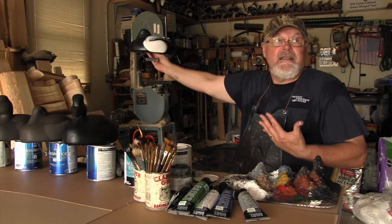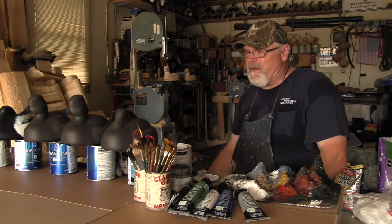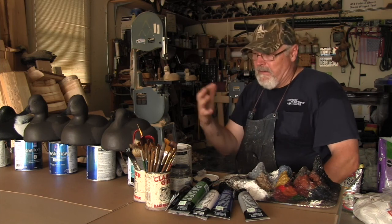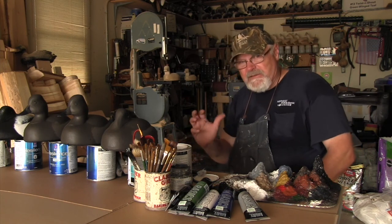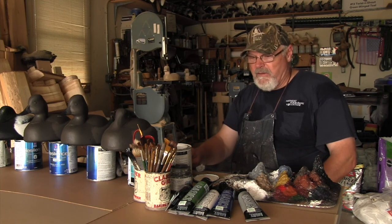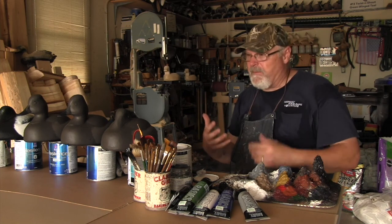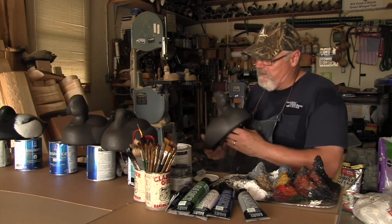While those drakes are drying, we're going to put the white on the hens. Essentially what the hens have is the white mask, and I'll show you how we put that on. I always do a little bit of light shading on there as long as I've got my brush wet — I'm going to do a little shading on the hens to give it a little depth.